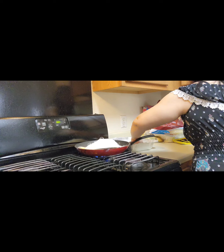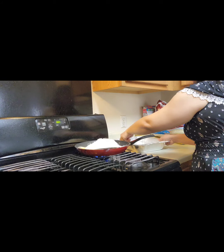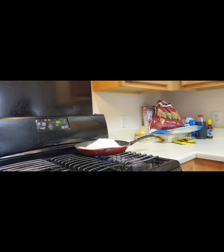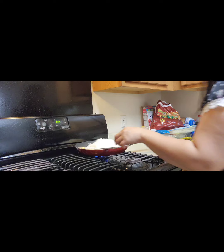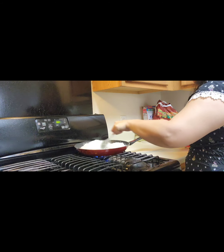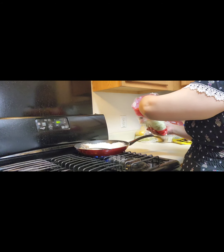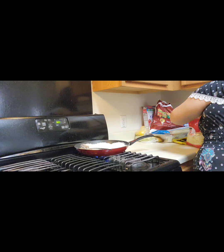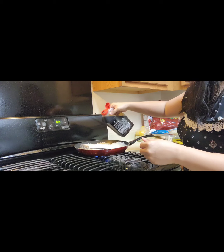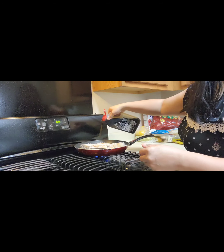I'm going to get all of those noodles out. Get the water out of the way. Just toss it a little bit. I'm gonna add the soy sauce — that's the only seasoning I use: soy sauce, some salt, and pepper.